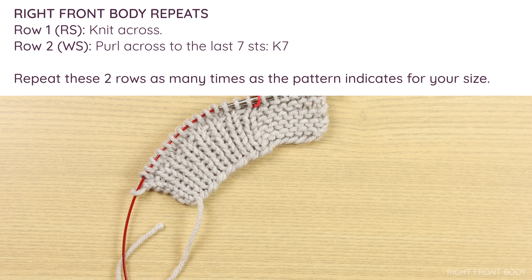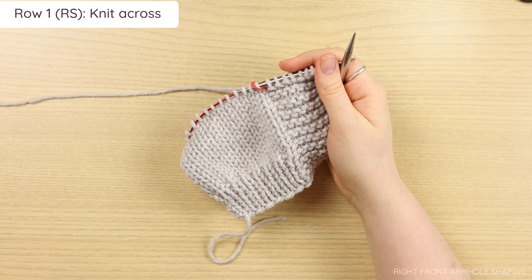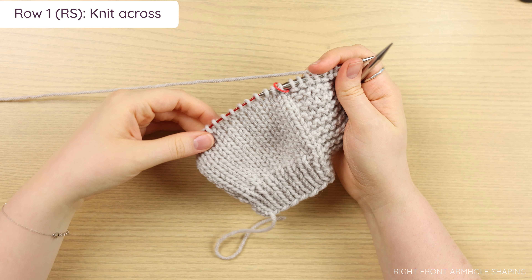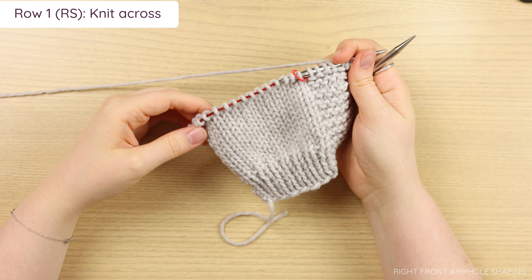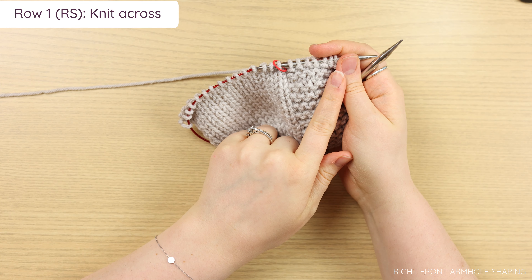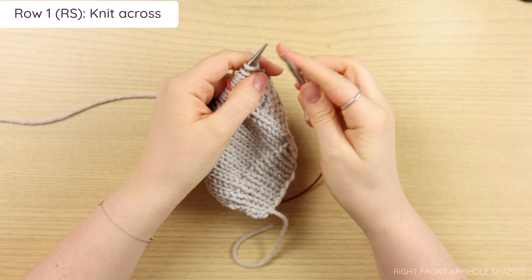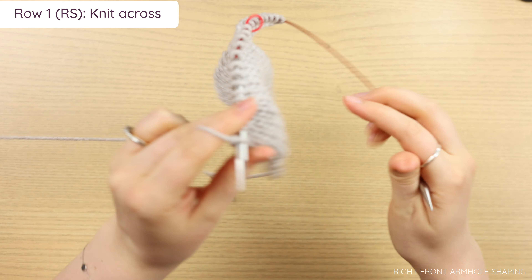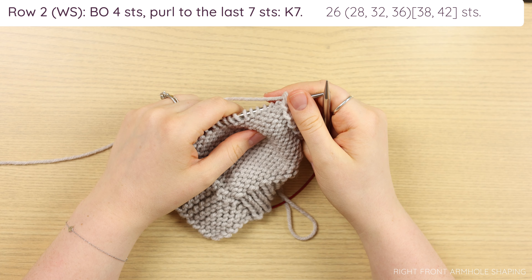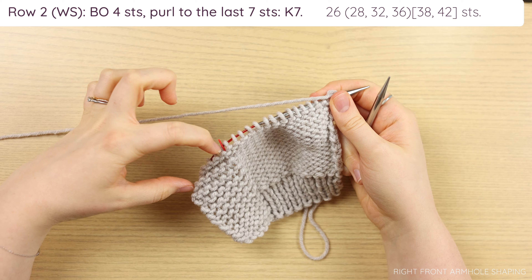This should match the same amount of rows that you worked on your other front panel. Go ahead and work all those rows and I'll meet you back here for your armhole shaping. Once you have your body section done, it's time to work the armhole shaping. This is very similar to the left front, but we're going to do the bind off on the wrong side row. So we need to work row one, which is just a knit across row. Knit across your first right side row, then turn your work.